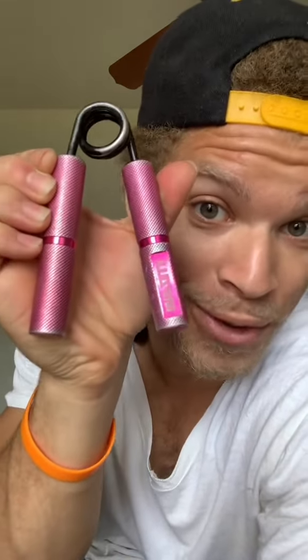So when you attempt to squeeze them, it shouldn't be too hard to get it done — unless you have a very weak grip, which is why you should be training with hand grippers in the first place.